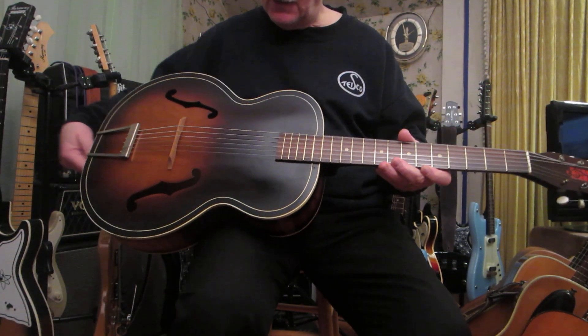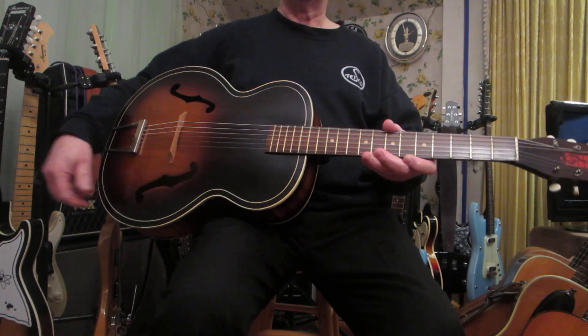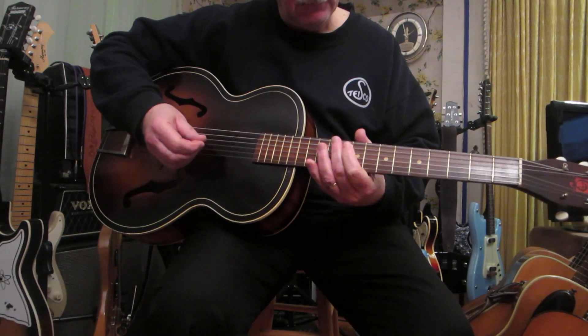Now this does have the manufacturer code in one of the F-holes here. It does say 1948, and it plays pretty good. It's got really good action.